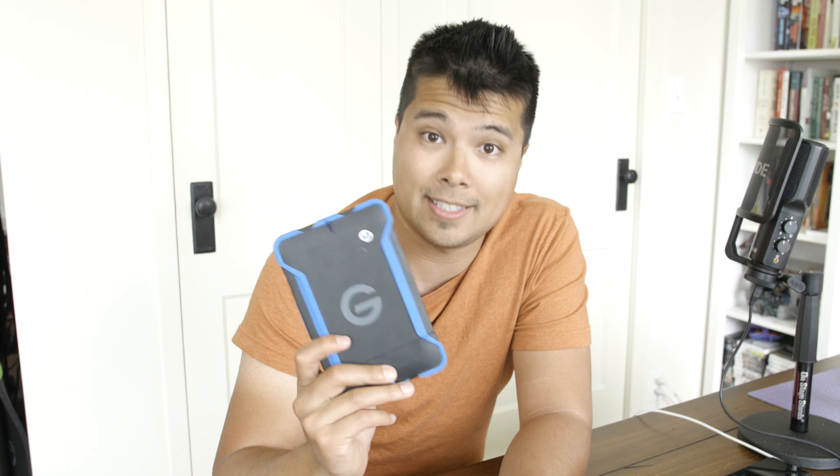Hey everyone, Jaren here from Resource Magazine. Today I want to talk to you guys about a hard drive from G-Technologies — this guy right here, the Thunderbolt G Drive EVATC.